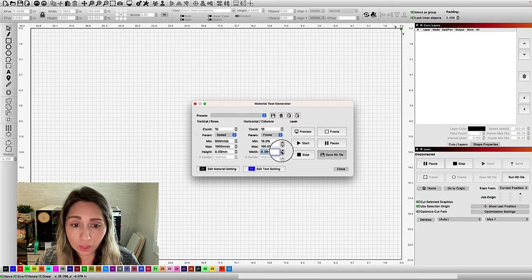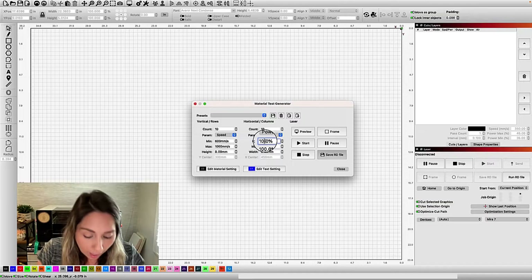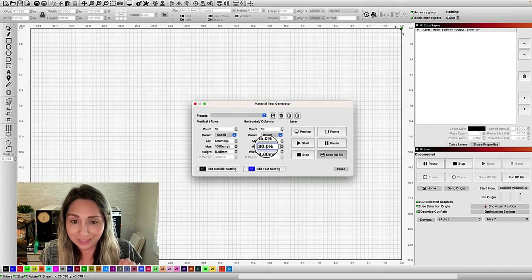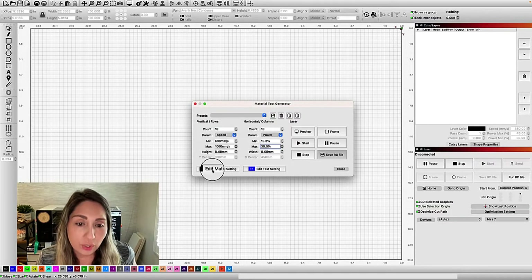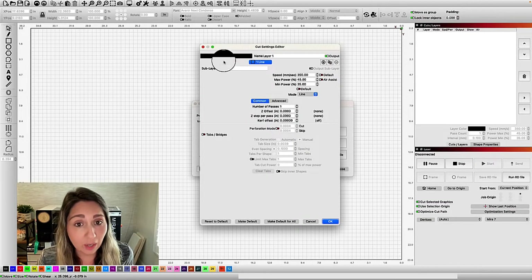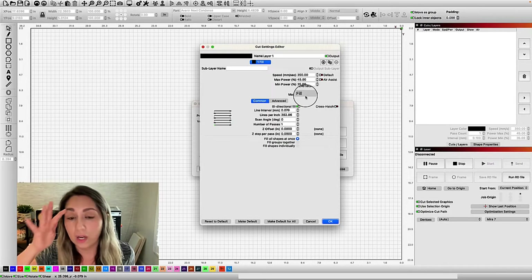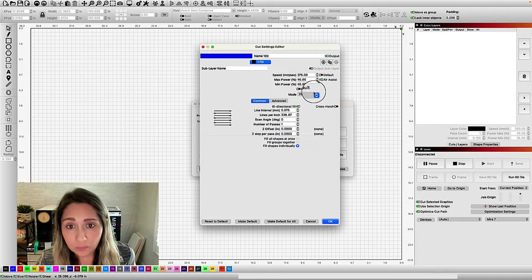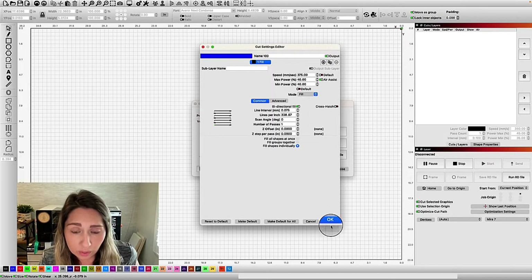And then we also said we want to go with low power. So I'm going to start with 15 and go up to about 30 power — I really don't think I'm going to need much more than that, so I'm going to keep it on the low end. A couple of other things: you can double check your material settings. Right now black is set to align and I want to make sure that's set to fill, because I don't want to cut the denim, I want to engrave it. And then these are the settings for the text — how fast you want it to engrave the text that's going to tell you the speed and the power. Just double check that and make sure everything's okay.